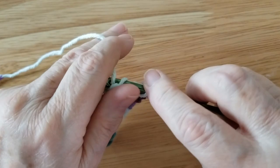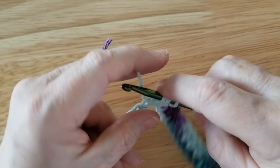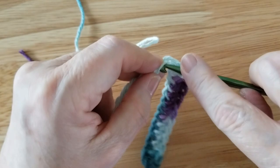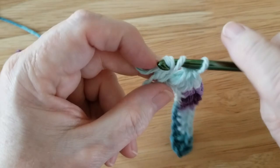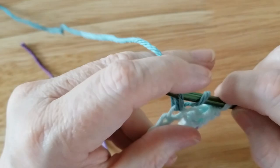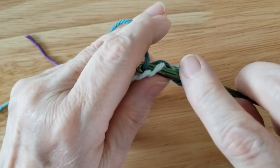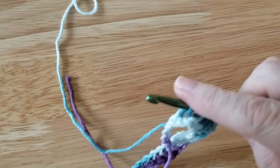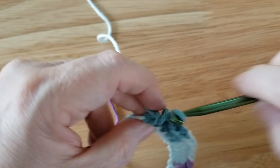Wrap your needle, poke it through the stitch, pull it up, three loops on the hook, pull it through. And boom. Wrap your needle, poke it through, three loops on your hook, wrap again, pull it through all three. So we're going to do that to the very end of our yarn here. I'm going to finish the project and show you the finished result, because I cannot crochet that fast anymore to actually do this on camera. So I'm just going to show you how it's done and then the next thing you see in the video will be the finished dishcloth.